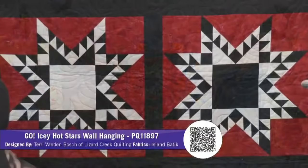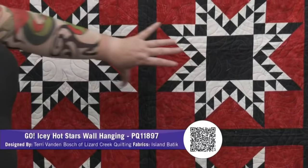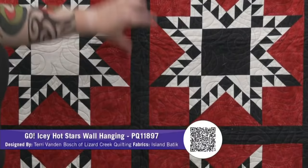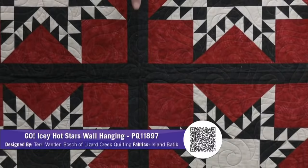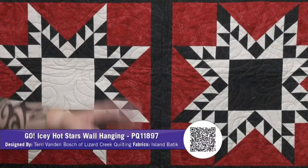This is the Icy Hot Stars — like the sample block we showed you earlier. It's designed by Terri Vanden Bosch of Lizard Creek Quilting, using Island Batiks. There are two different blocks in two different opposite colors — the white and the black — but it's stunning. Great job, Terri. I love the batiks and the sashing in between. Not tomorrow, but next Wednesday on the 22nd, we're going to cut one of those blocks and sew them on our AQ Live. Order them today — our warehouse is already putting together bundles right now and can ship them today.